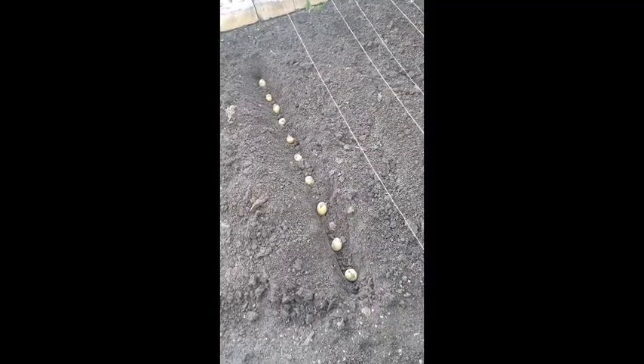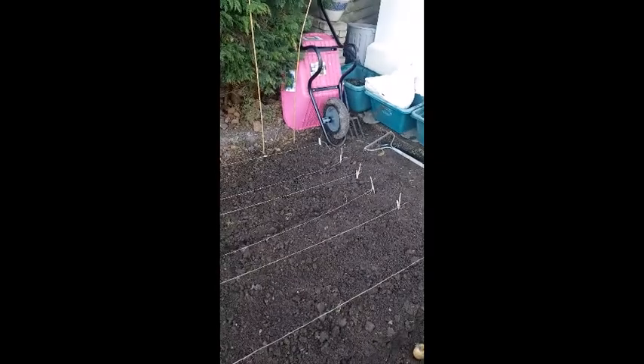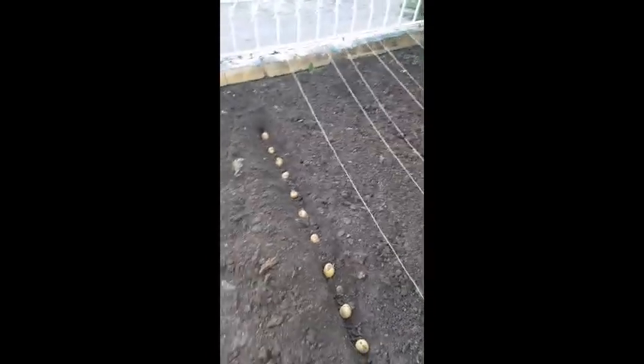Row two: potatoes in. So we've now got peas, runner beans, swedes, turnips, parsnips, and potatoes all in — hopefully not two of the same together, but we shall see what happens.